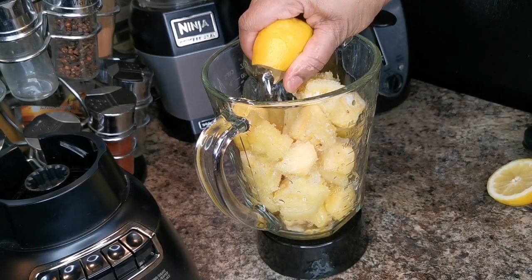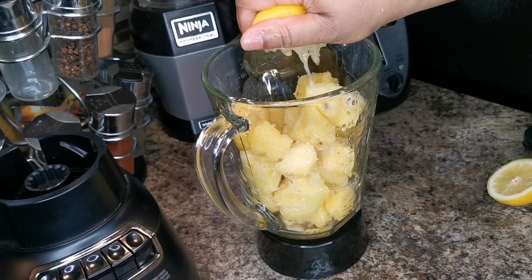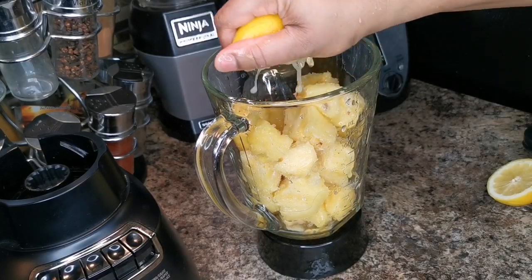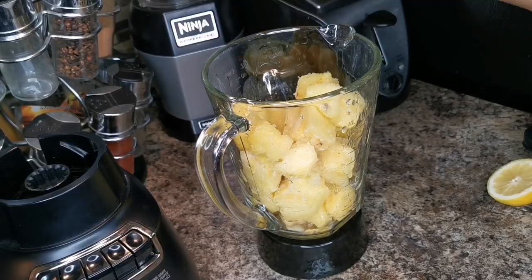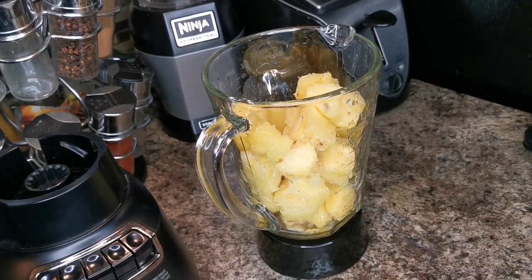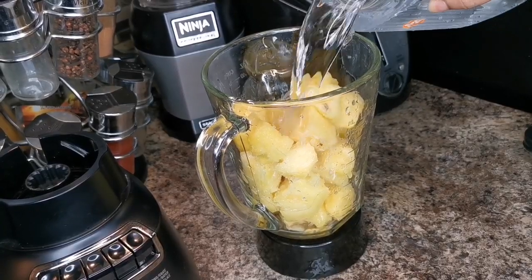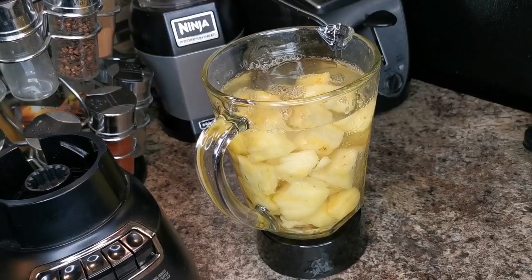I'm gonna squeeze half a lemon — you can use lime too. Lime also cuts fat, it's a good fat burner. Then I'm gonna blend it with some water, just like that.